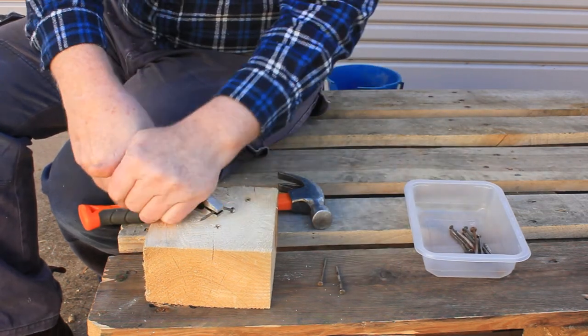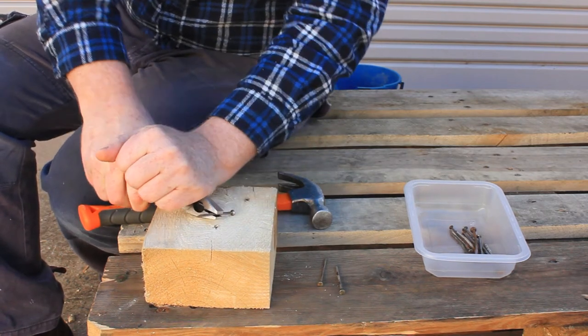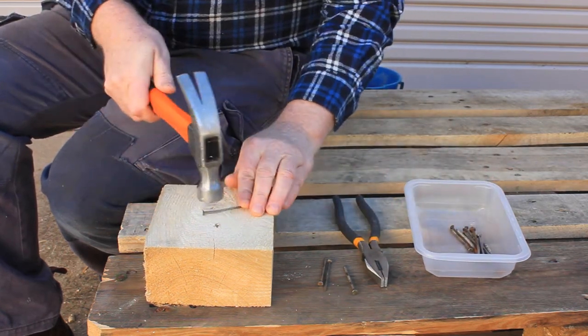Whatever the case, for at least our first few projects we'll be reusing the nails from our dismantled pallets. If you prefer to use new nails, you can skip ahead to one minute eight seconds in this video, where we'll be learning how to hammer in nails without getting injured.